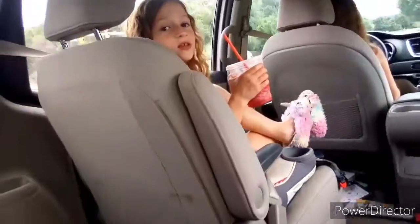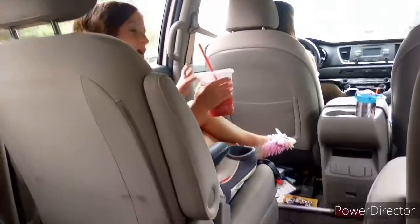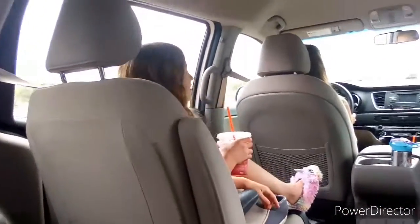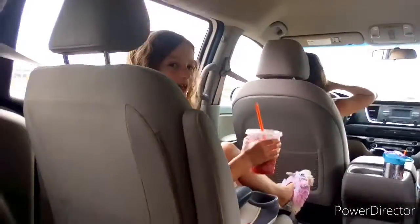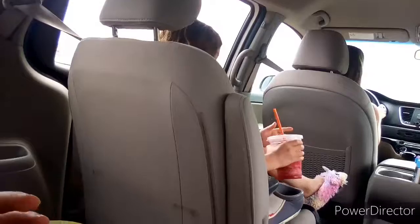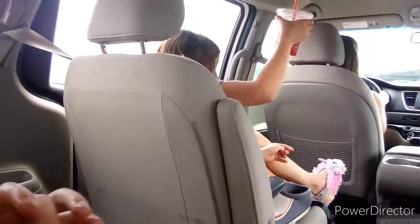Maybe when Char gets a little older she can have her own channel. That'll be hectic. Wait — say that again. I think it should be called Sharnanigans. Guys, comment below — think to yourself, what should Charlotte's channel be called? If you can comment, please do it now.